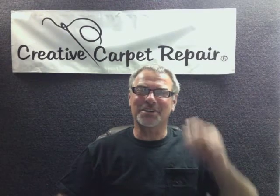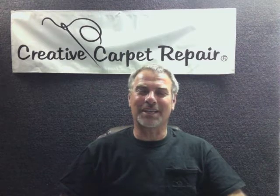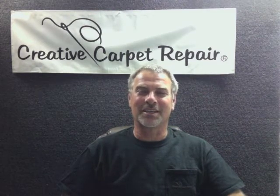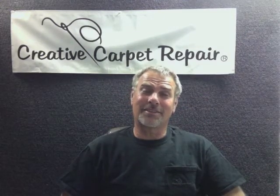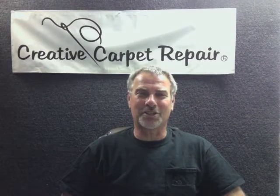Hi, Steve Gordon here, your friendly neighborhood carpet guy. And if you're here looking at this video, then you probably have some questions about carpet stretching somewhere around the Austin area. So if you're within 60 or 80 miles of us here in Austin, we'll be happy to stretch your carpet.